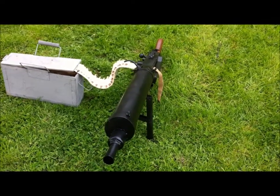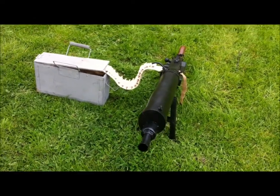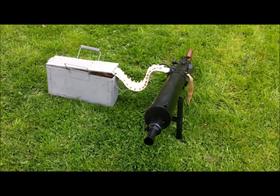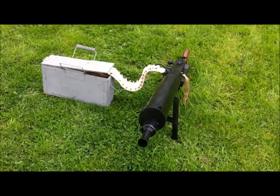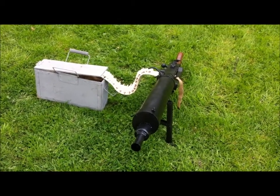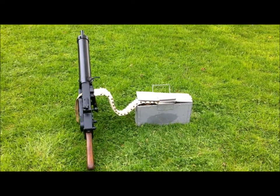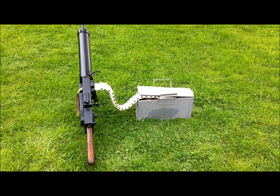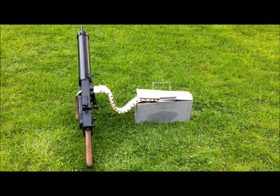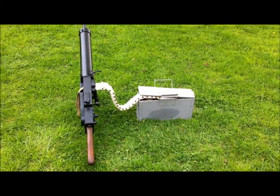Bovington will probably use this in a trench system, fighting off their fantastic Mark IV replica from Warhorse, or in the replica German tank the A7V, which they also have in their collection. The oxygen and propane bottles plus the battery are in the ammunition box, so from a couple of feet away nobody will see anything.